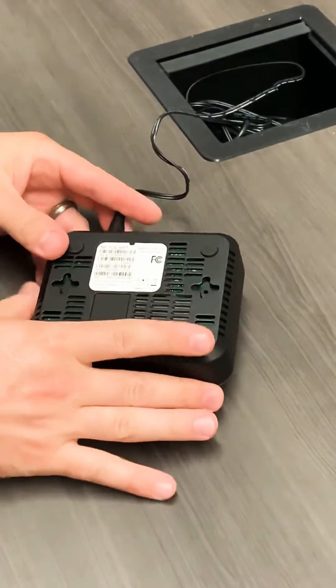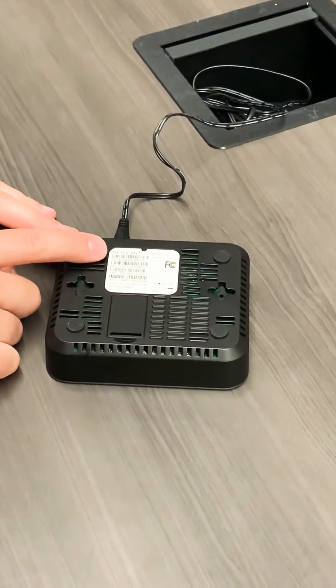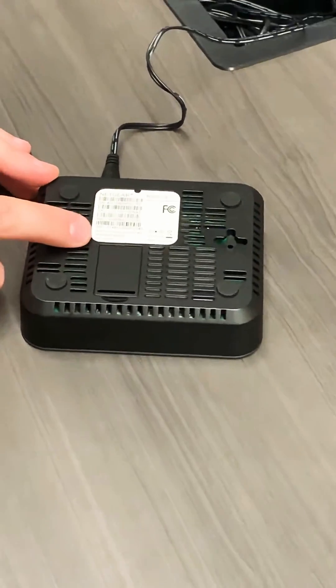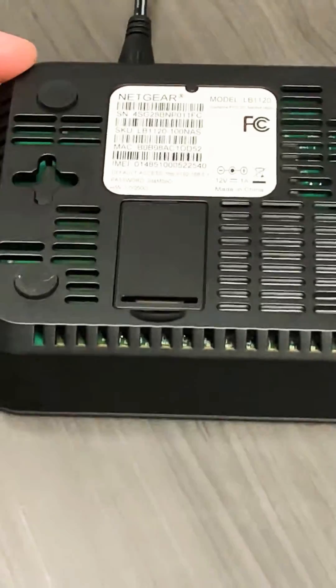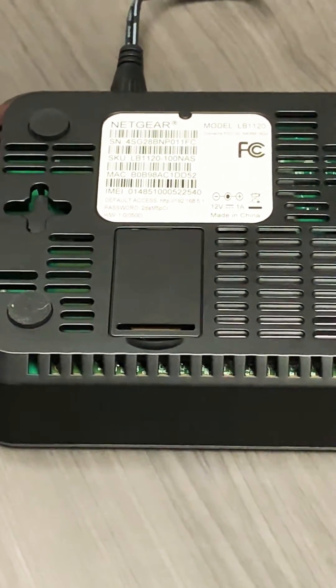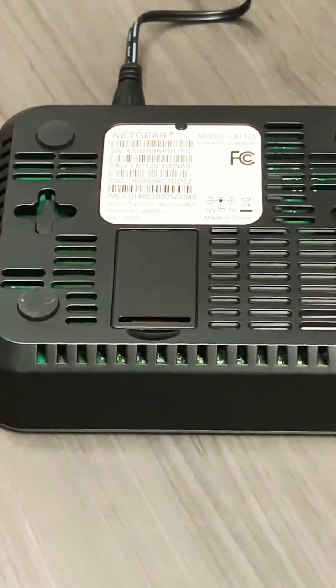Now, flip it over to the bottom side. You have a few things on here. The first is just the device information. Also useful is the password found right here — so if you ever have to access the inside of the modem for any reason, you know where to find that as well. It is pretty small, so be warned on that.